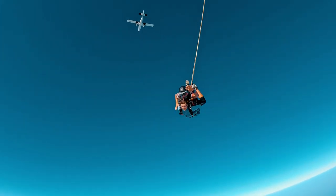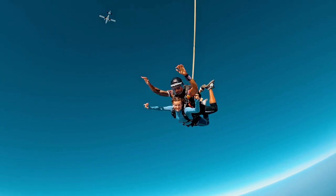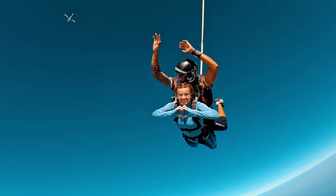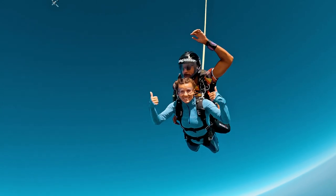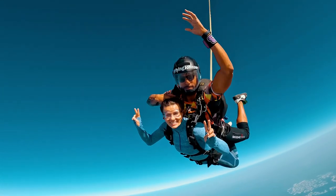Once clear of the aircraft, your instructor will tap you on the shoulders. This means it is okay to let go of your harness. Your arms should be straight out to your sides and elbows bent. This is the first body position that skydivers learn to fly and provides a great level of control and stability.